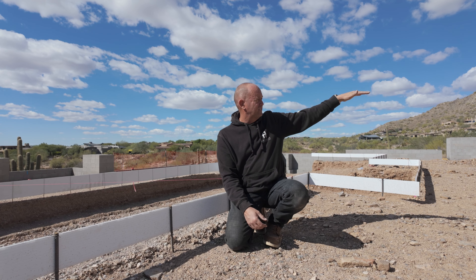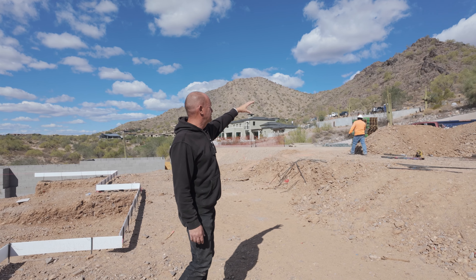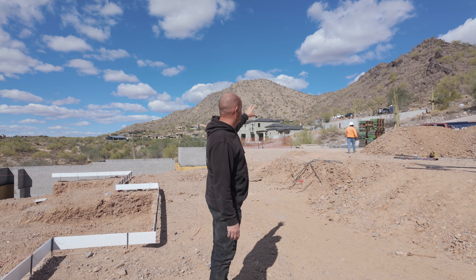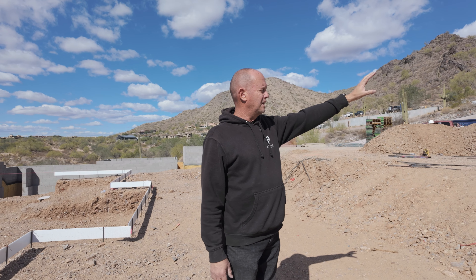And that's where all the stuff that's going to be underneath the roof. You'll have covered patios, a barbecue that's underneath the roof line, a fireplace, seating areas, and another bar that goes into the house.